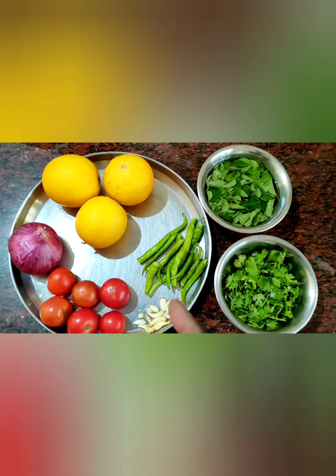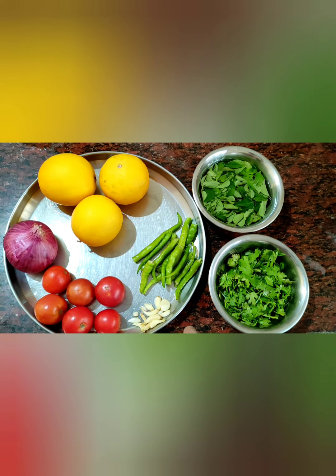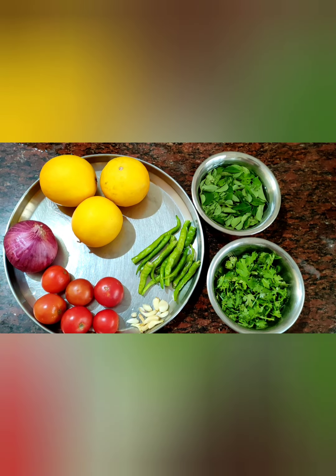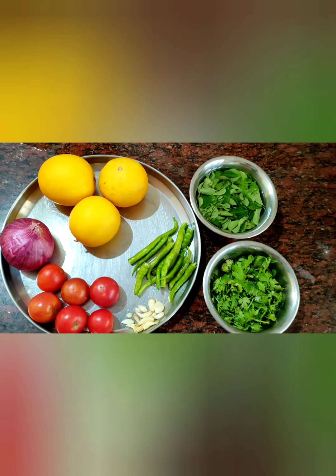Friends, the ingredients: Cucumber (Dosakaya), tomatoes, onion, garlic, green pepper, green chili (green mitchi), curry leaves (karivaya baku), coriander leaves (kothmeera), garlic (belluli), tomato, onion, and Dosakaya.